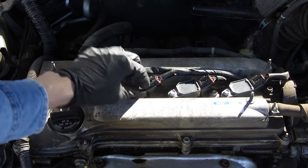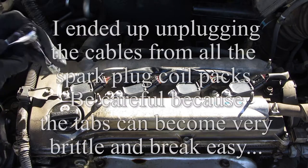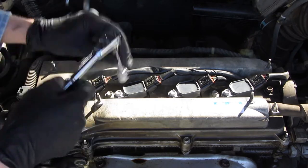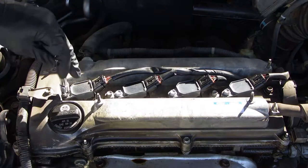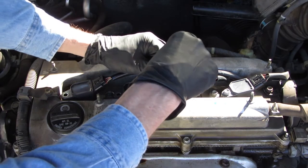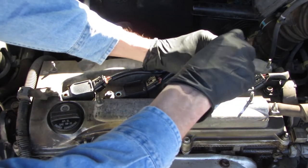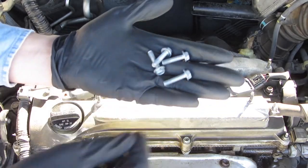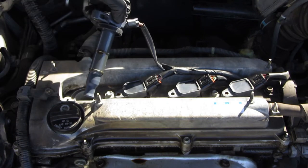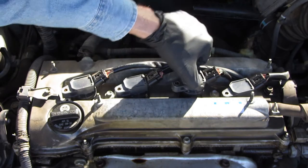Next on the list is to remove the coil packs — all have to come off. They actually say to remove the cables, but there's no need based on YouTube videos. You can just set the whole assembly aside. So just loosen these all up — it's 10mm once again. There are some similar looking bolts holding the valve cover on, and these are all the same length. It looks like we have a little bit of oil on these, so these are all loose.